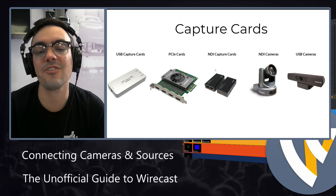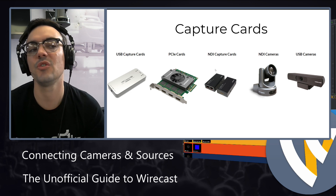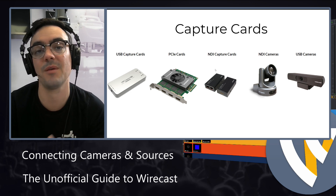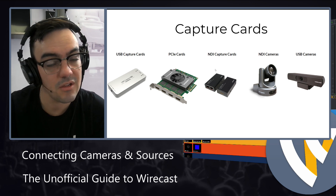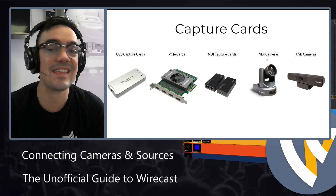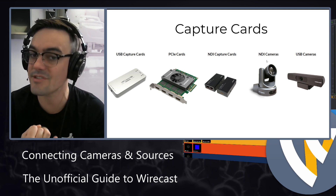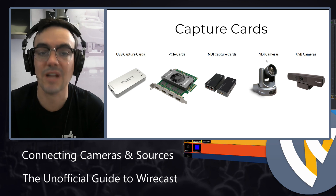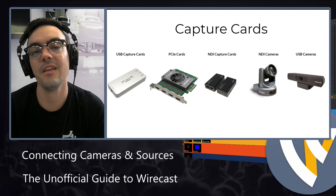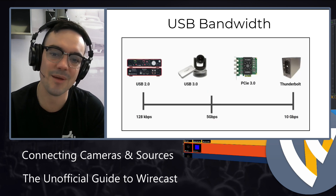The next thing you can do is get NDI cards. NDI capture cards allow you to convert HDMI or SDI into an Ethernet stream — an IP stream that you can bring directly into your laptop anywhere on your local area network. There are also NDI cameras where you plug the camera into Ethernet, no HDMI or SDI capture card needed, and it goes directly via IP into Wirecast. We'll look at those in this course, and there will be a whole chapter on NDI, as well as good old USB cameras.